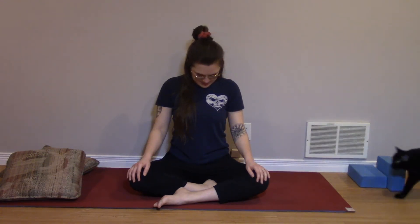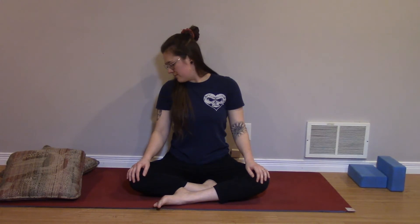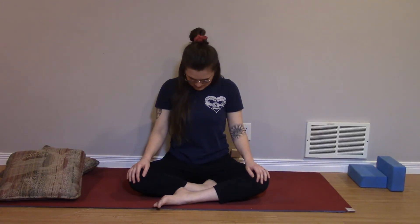Hands can come to the knees. Drop the chin again and slowly begin to bring the chin towards the right side, staying nice and low towards the shoulder. Feeling an opening through the left side of the neck, left shoulder, maybe even into the left chest. Exhale, bring the chin back to center. Inhale here and exhale, bring the chin over to the left. Feeling that opening through the right side. Next exhale, return to center.